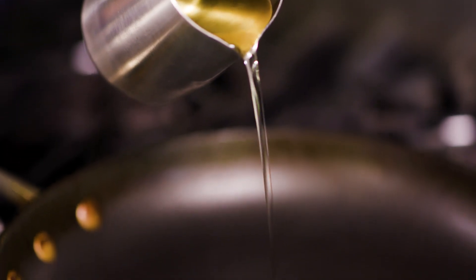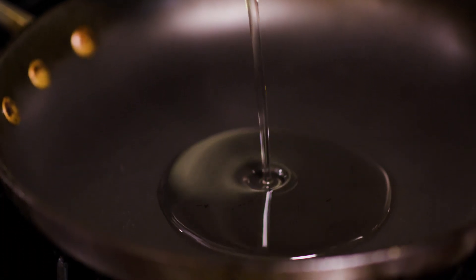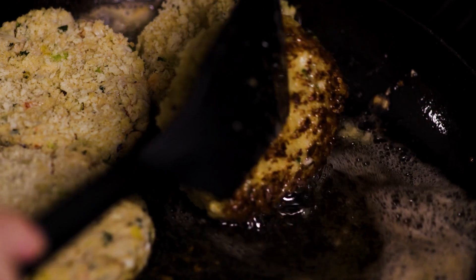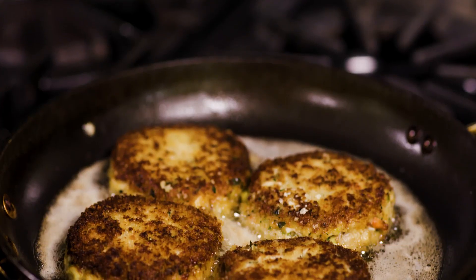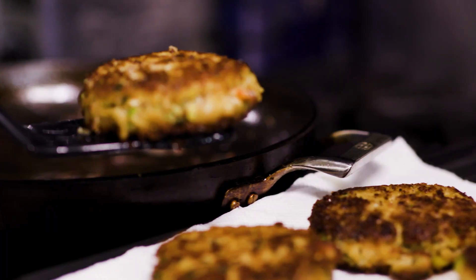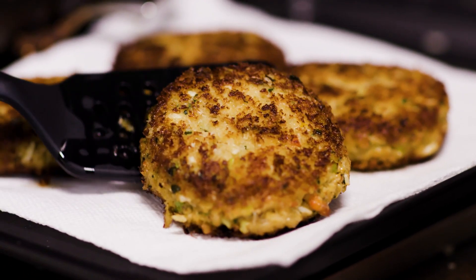In a large skillet over medium heat, add the oil and heat until shimmering. Start cooking the crab cakes in batches until golden, brown, and crispy — approximately three minutes per side. The crunchy golden crust makes the crab cake so amazing. Remove the crab cakes onto parchment paper to keep them dry.